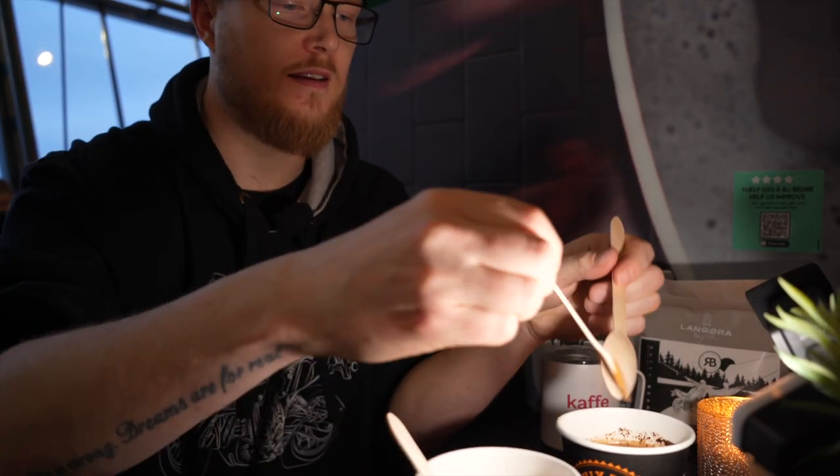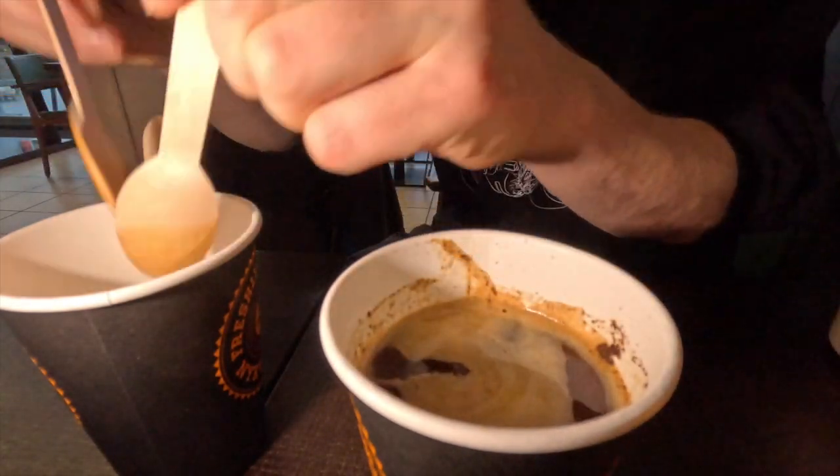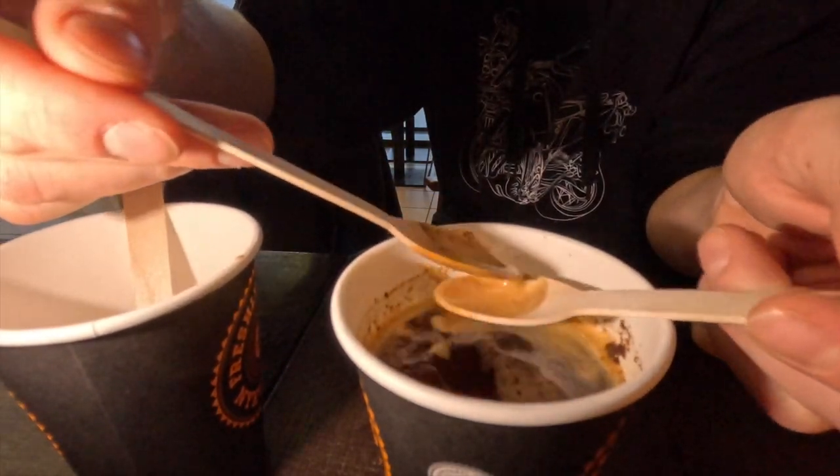With the other cup I scrape all the gunk out — all the crema with all the bitterness in it. Then just let it sit for about half a minute to a minute so that all the grounds can sink to the bottom. Get my cup ready.